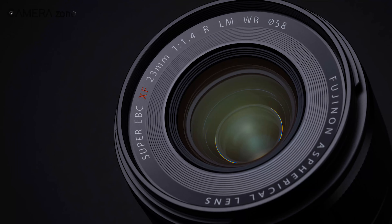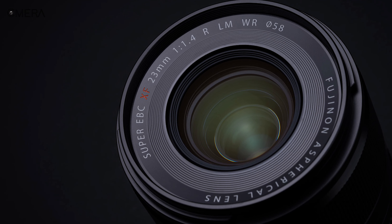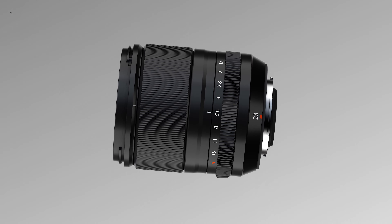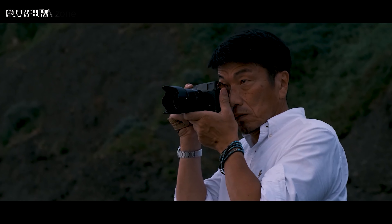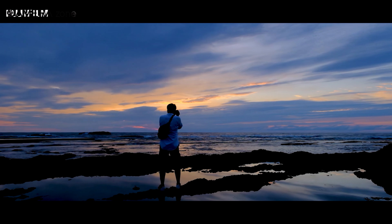In short, the Fujinon XF 23mm f1.4 LM WR lens is all about superb quality, stunning sharpness, and a rugged form factor, suited for those who are looking for absolute quality in their footage.